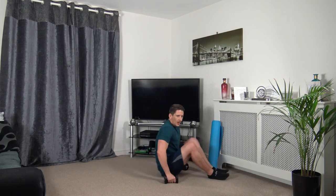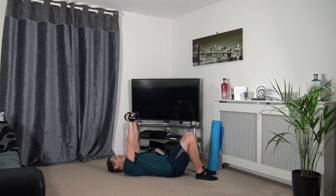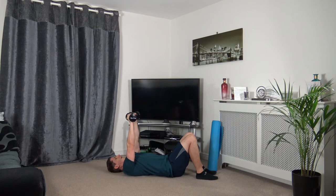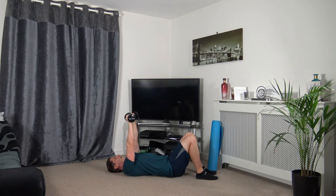Down on the ground for chest press — keep the weights over the chest and push up. Three, two, one. Or if you want something a bit harder, go into press-ups. Taking our time, pushing up through. Three, two, one.